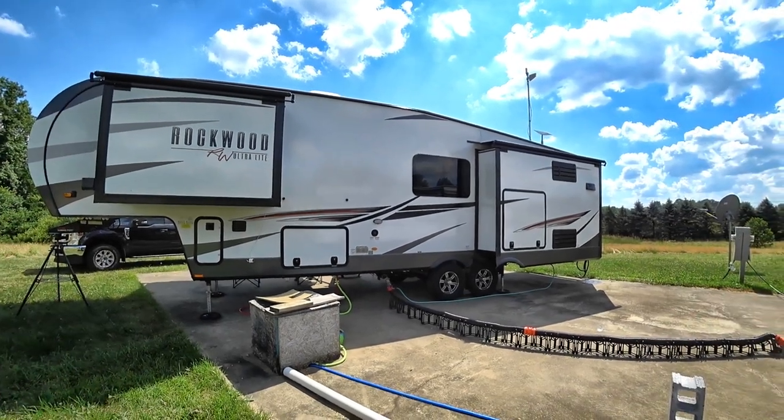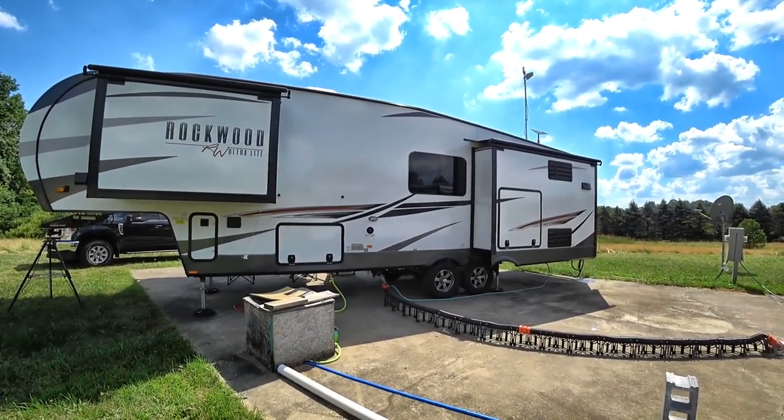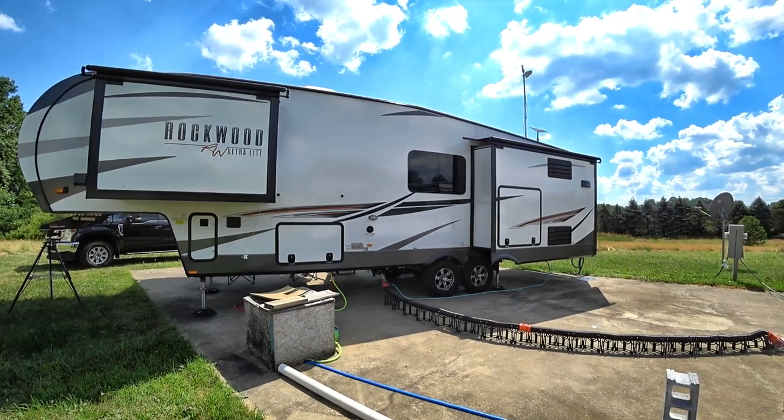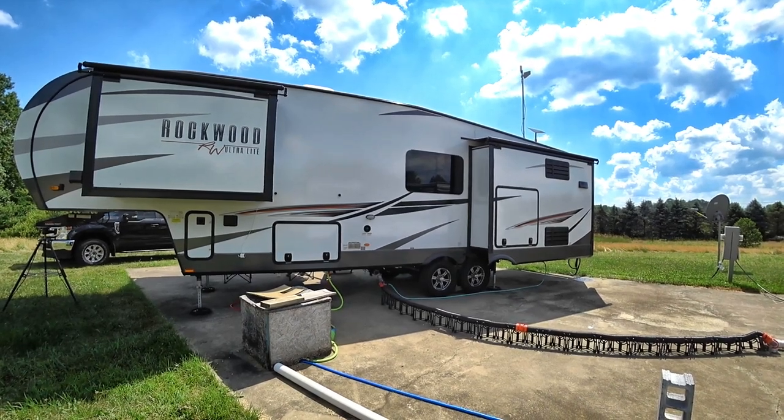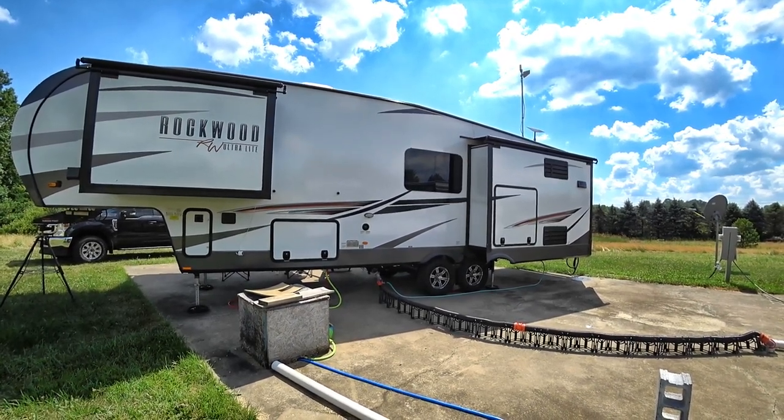Sometimes you just have a really nice site - something that is all concrete, perfectly flat, perfectly level, like we are now. And sometimes you don't.